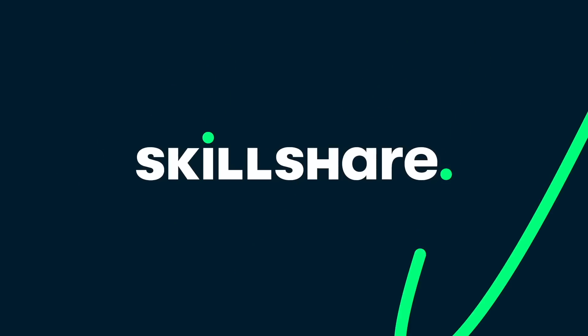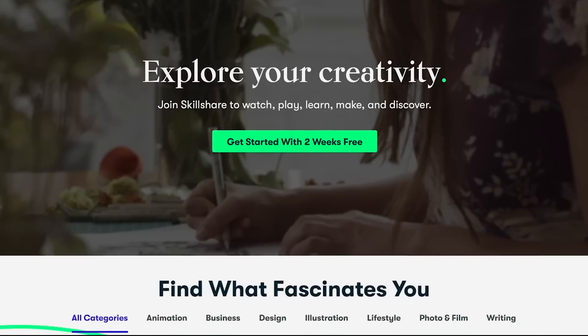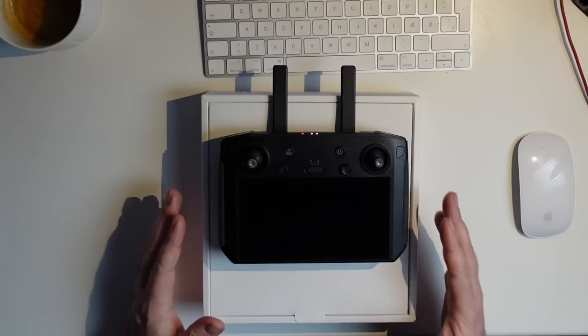I found this course on Skillshare, which is also the sponsor of this video. If you don't know Skillshare, it's an online learning community that offers memberships — much like Netflix — through an annual subscription fee giving you access to more than 20,000 courses. It's very affordable, coming in at less than $10 a month. And the best part is you can test it out for free — the first 1,000 people who click the link in the description get a free trial of Skillshare Premium. Let's get back to the video and check out the DJI smart controller.